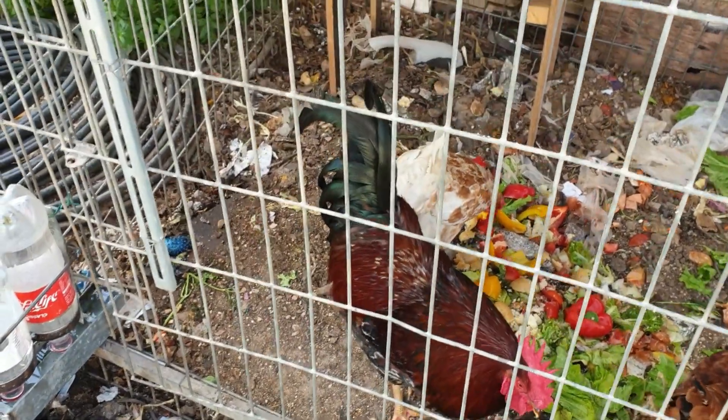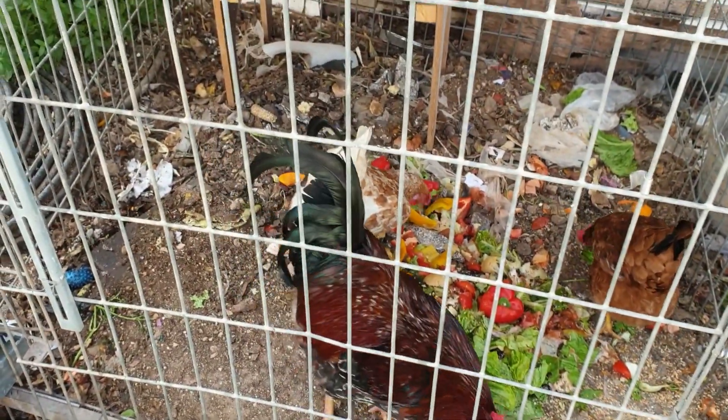אני לא אשלה את הסרטון היום - מוצאי שבת. אז הרבה בריאות לכולם. תודה.